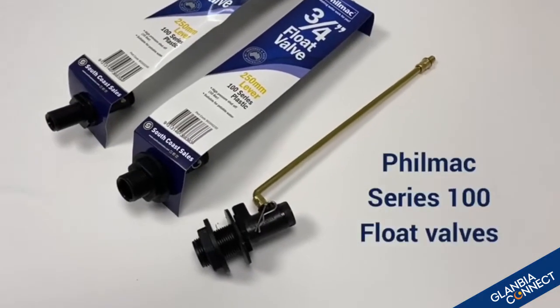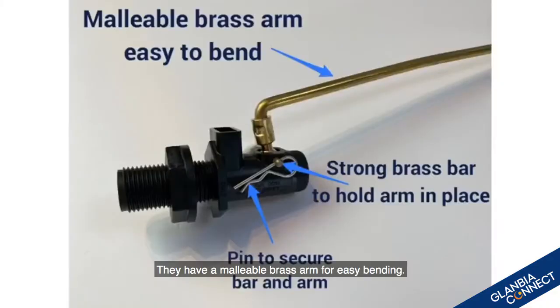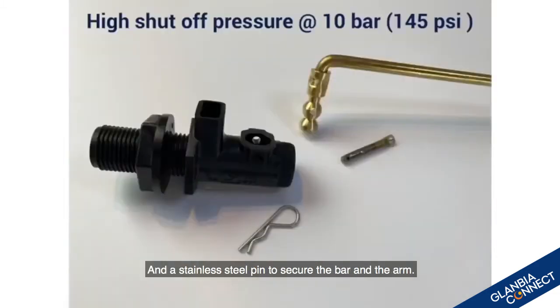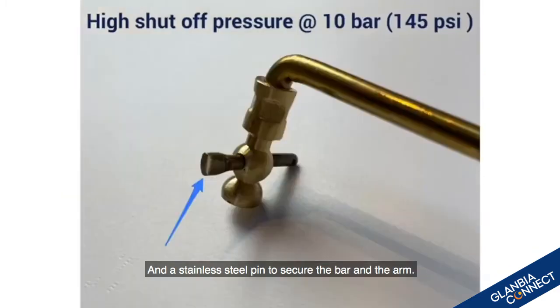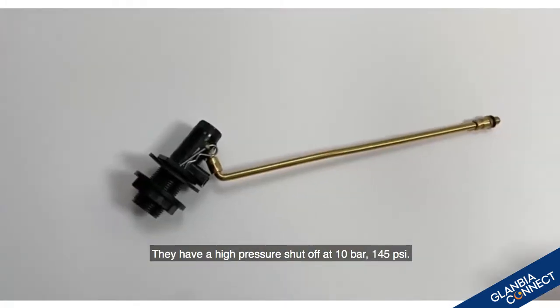Here are the new Filmax series 100 half-inch and three-quarter-inch float valves. They have a malleable brass arm for easy bending, a strong brass bar to hold the arm in place, and a stainless steel pin to secure the bar and the arm. They have a high-pressure shutoff at 10 bar, 145 psi.